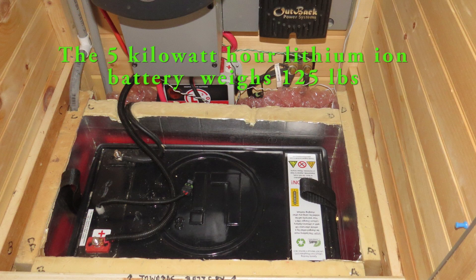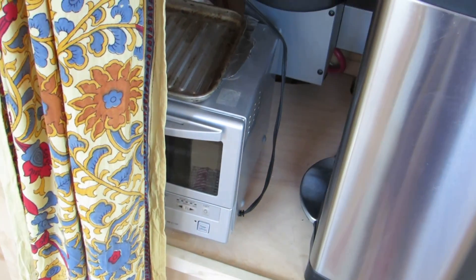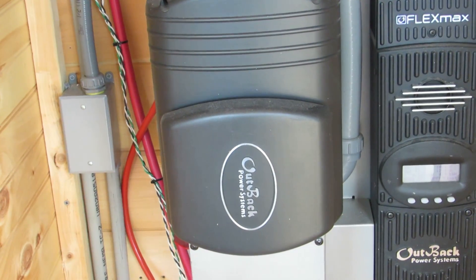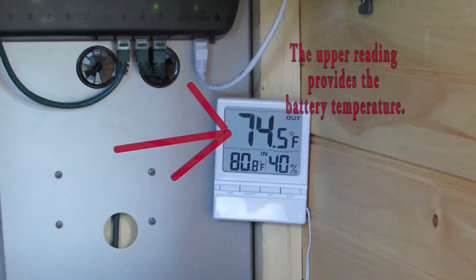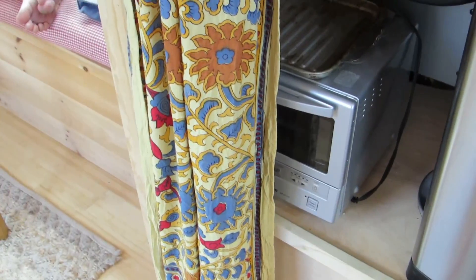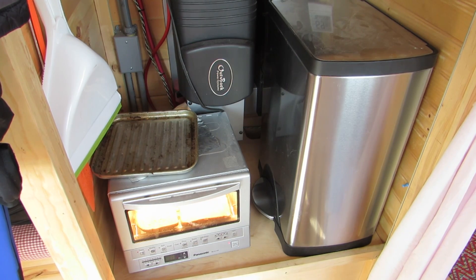The lithium ion battery is a five kilowatt hour battery, storing the charge from the solar panels when the power is not being used. We always have some power being used right now because the refrigerator is always on and the inverter takes a small amount of power too. The thermometer indicates the temperature inside the battery case on top and the temperature inside the closet on the bottom. We've also got a very nice toaster oven and a trash can that you can even open with your foot.